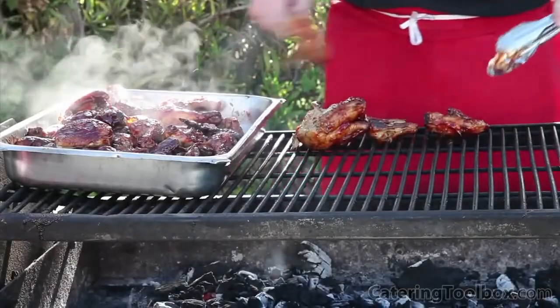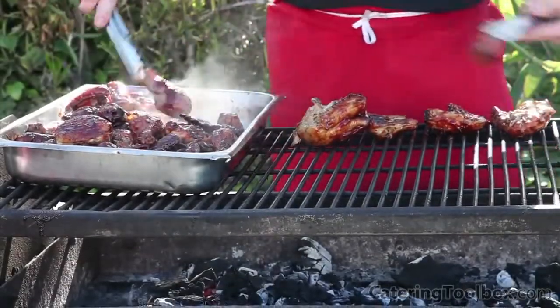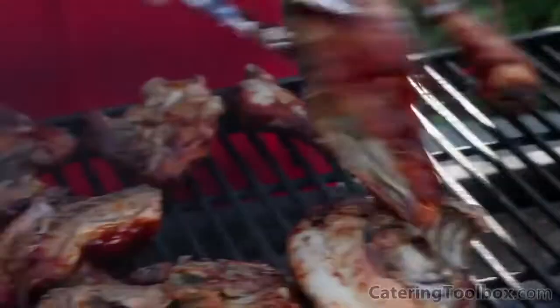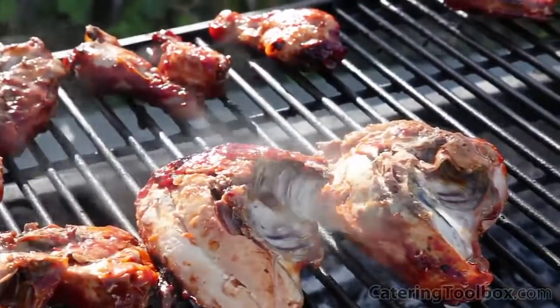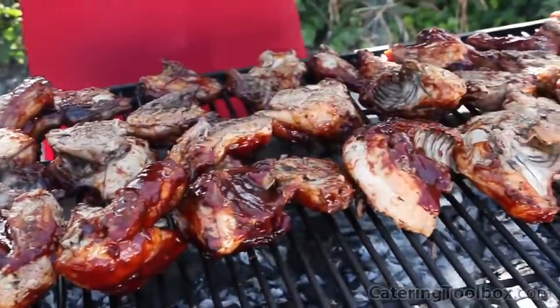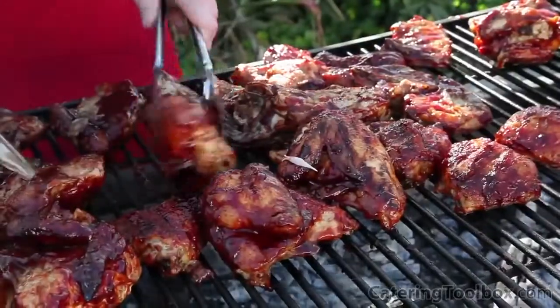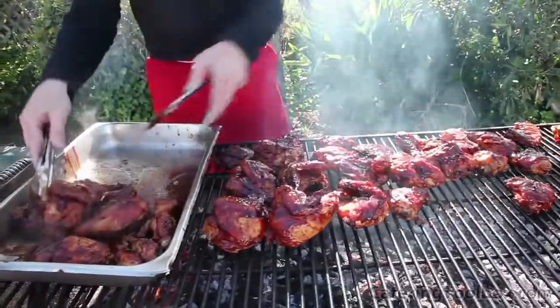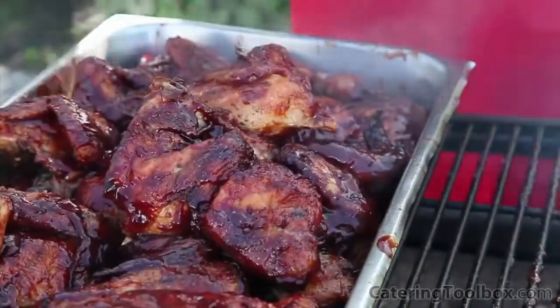The chicken has been fully cooked back at the kitchen. Here on the job, I'm going to place it on the grill to touch it up and give it some flavor from the grill. I start by placing the chicken pieces skin side down on the grill, then sauce the underside. I turn each piece over and add more sauce. Finally, it's back into the pan, ready for the buffet.